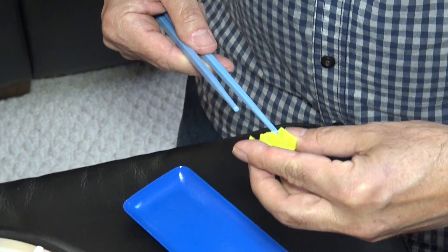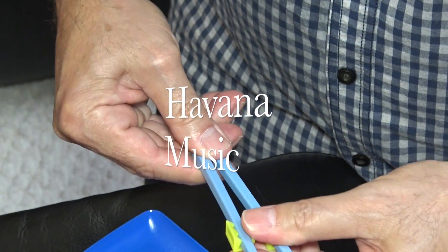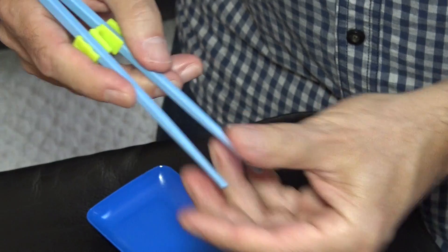You can use chopsticks by themselves or, if you need help, use the supplied connectors with your chopsticks until your skills improve.